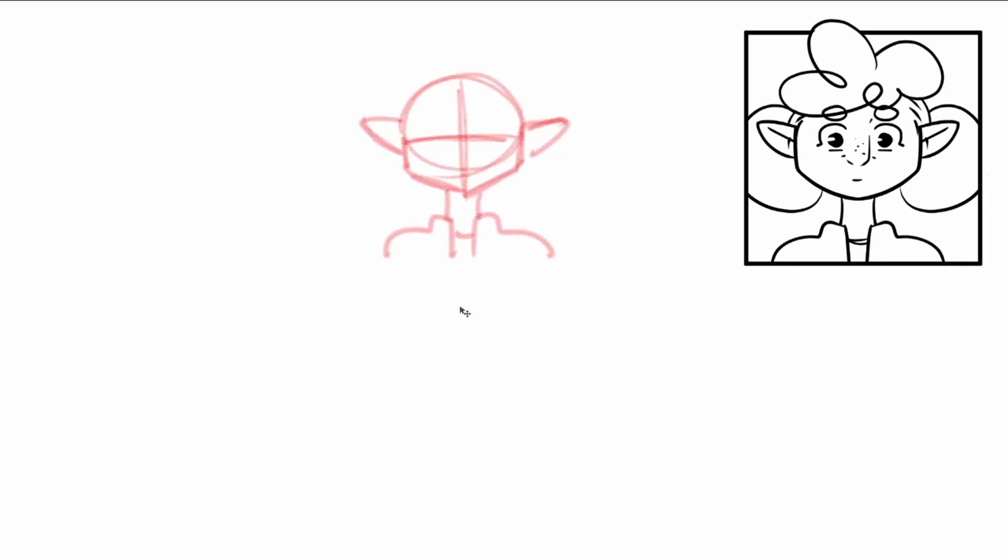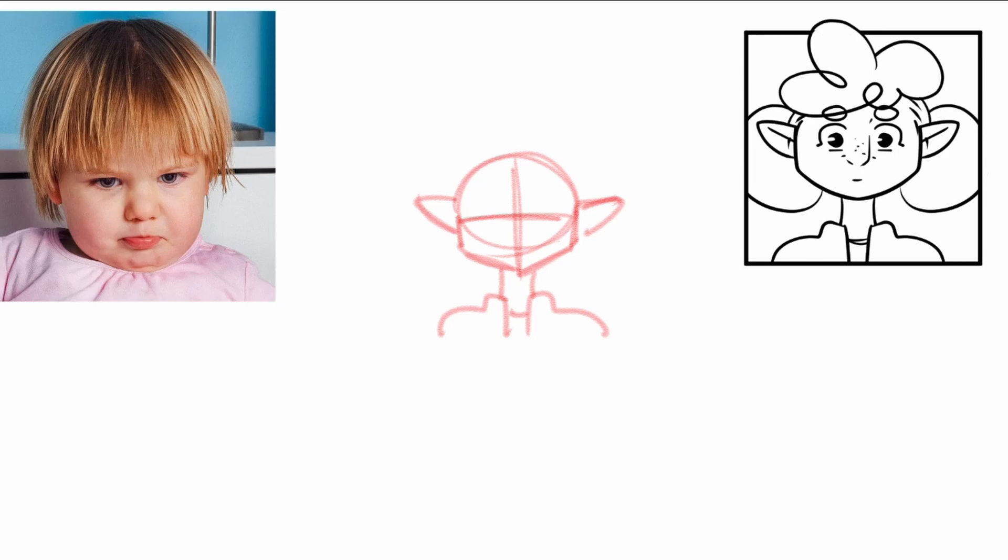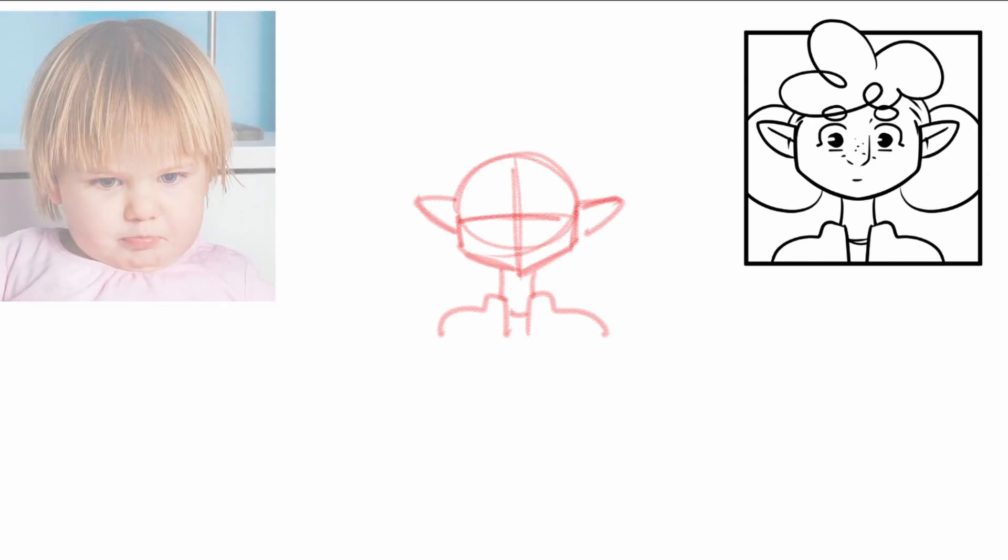I have here my small sketch so I have a base to draw my expressions on, and here I have my reference — my character Jean Lilo. So for this one we're going to start with annoyed. And here we have a toddler quite annoyed. She looks like she just learned it's time for bed and she's not having it.